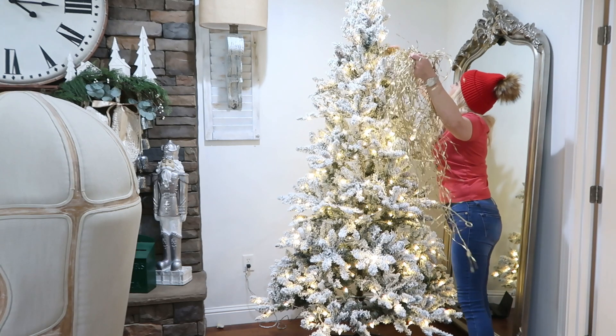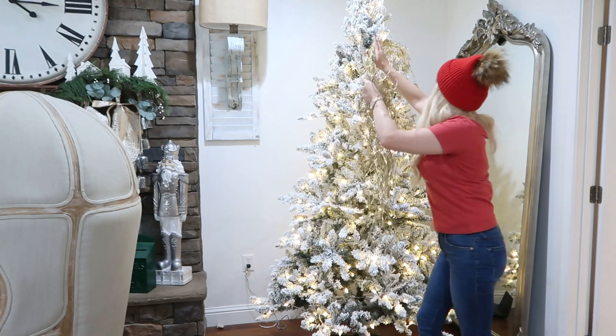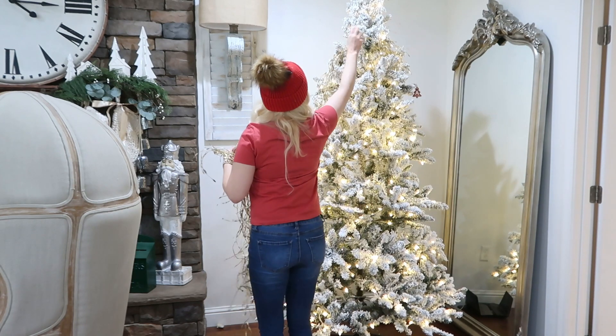I'm going to start up here with this gold garland. I can barely reach it — I didn't really get that.